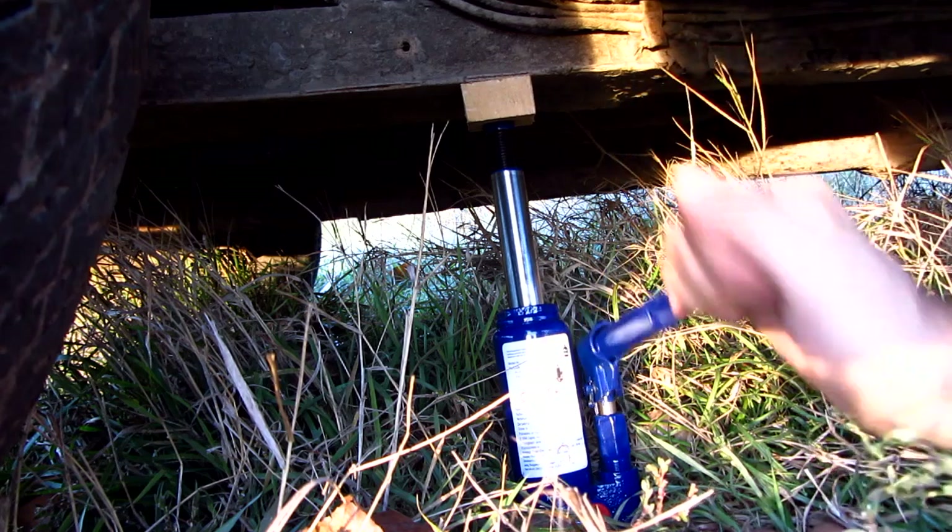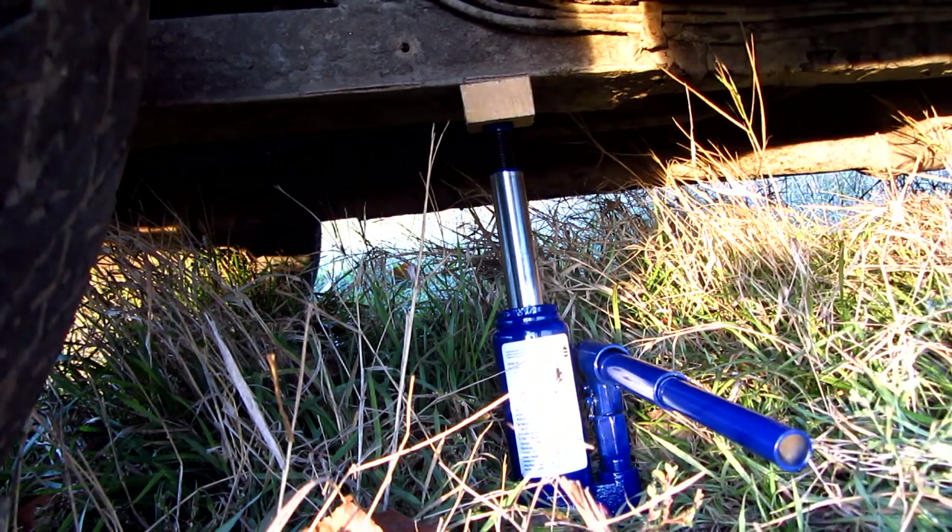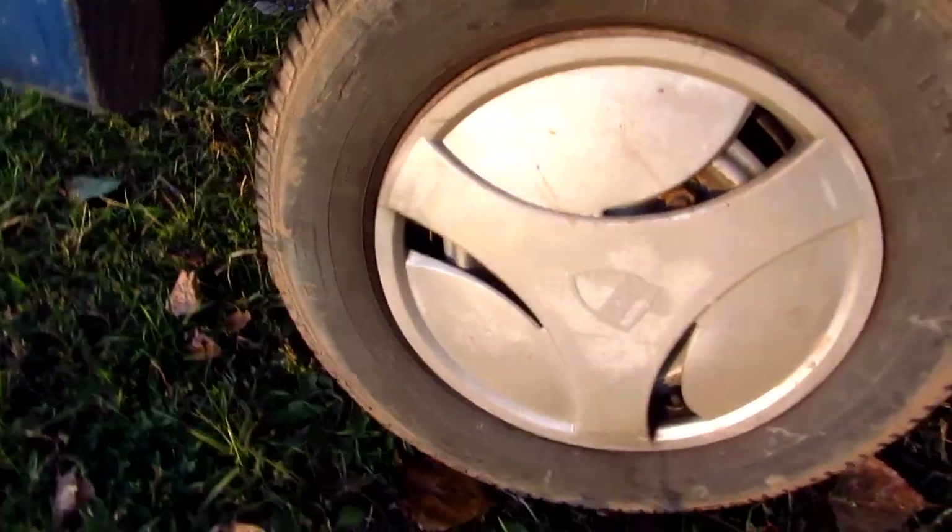And that's the maximum height — it won't go any higher. The wheel is off the ground.